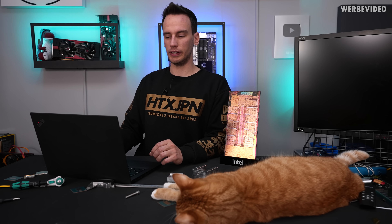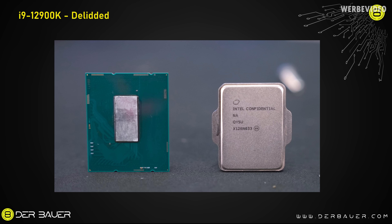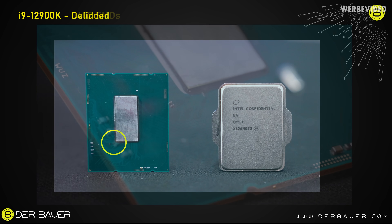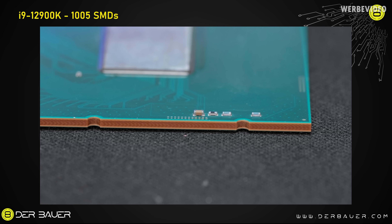Let's check out our images from the delidding and do some comparisons of 10th, 11th, and 12th generation. On the bottom left part of the chip there are those tiny SMDs — 0402 SMDs with a height of about 0.18 millimeters. They're very tiny and could be fragile, but they're not in a bad position for the delidding process and they're also not in the way for potential direct die cooling because they're very low. Moving on to the 1005 SMDs — especially this tiny cap on the side — it's the only 1005 SMD part that could be a potential issue for direct die cooling because it has a height of 0.46 millimeters, which is exactly the same as the die.